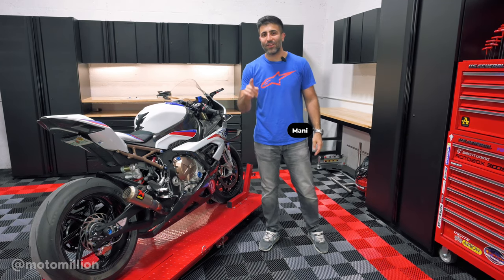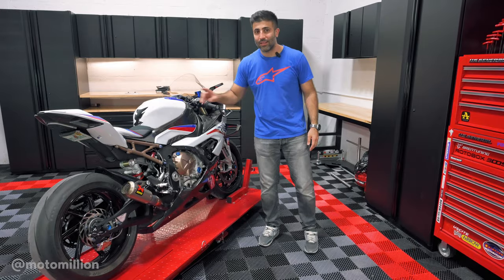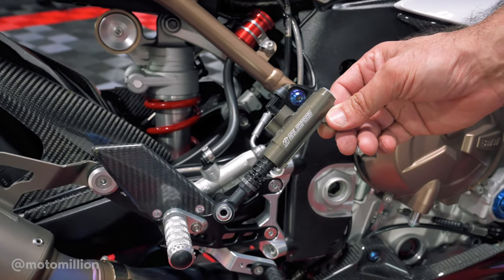What's up guys, Manny from MotorMillion. In this video today we have Michael's K67 S1000RR. We're going to attempt to change this rear master cylinder to this Gale Speed master cylinder.